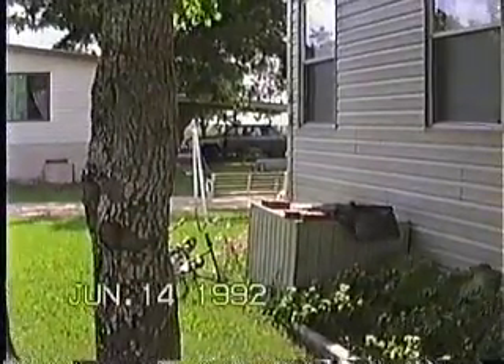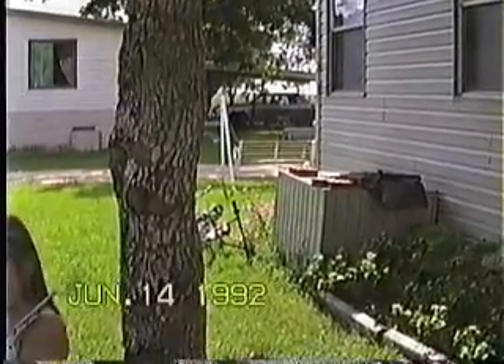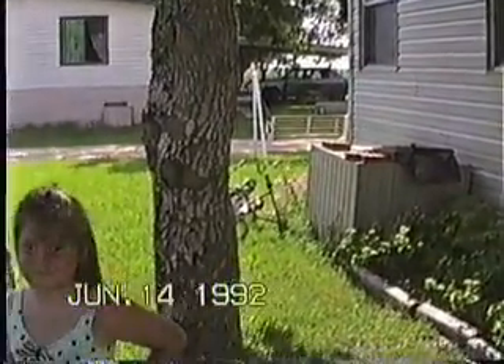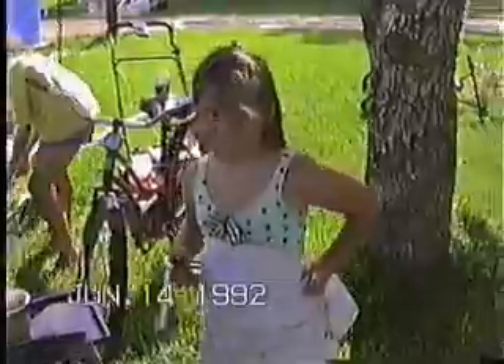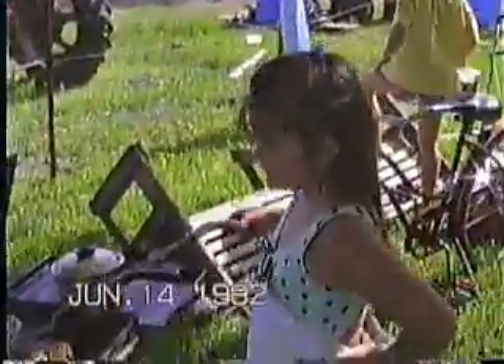Okay, here we are on a Sunday afternoon, June the 14th, 1992, and we're outside barbecuing. And the only thing different about this barbecue than some of the other ones is the fact that I'm not barbecuing.